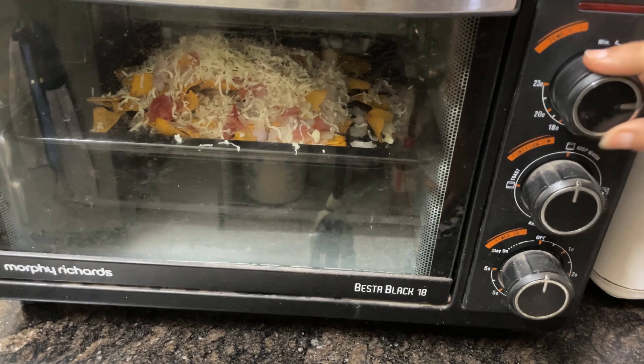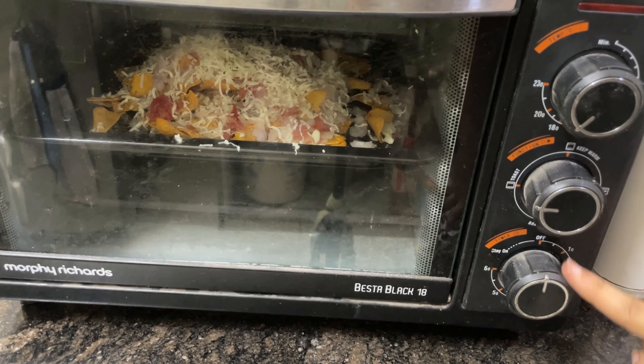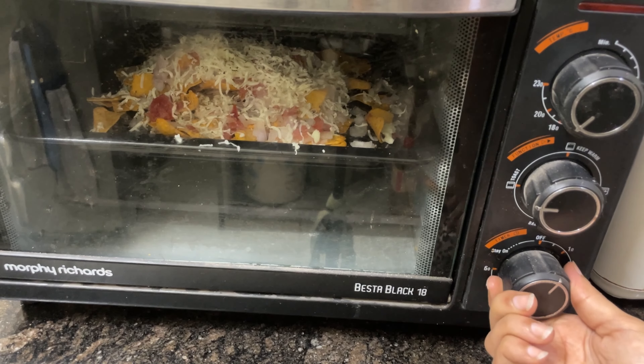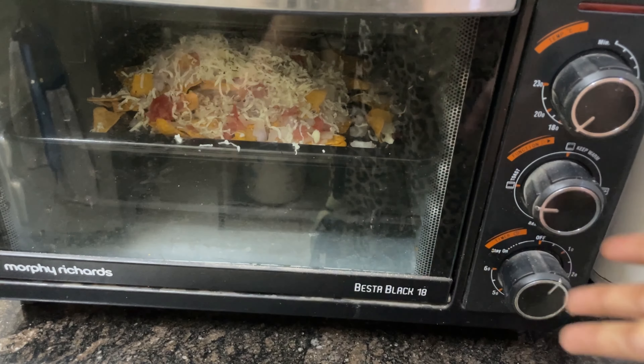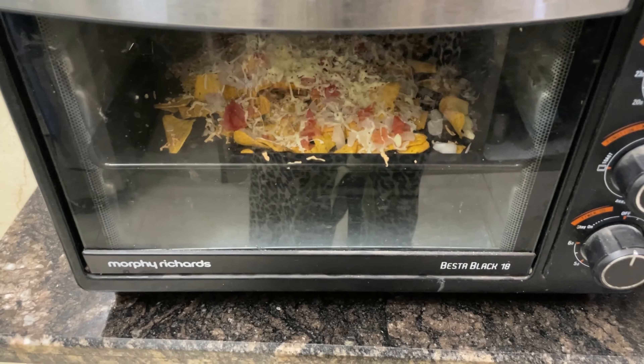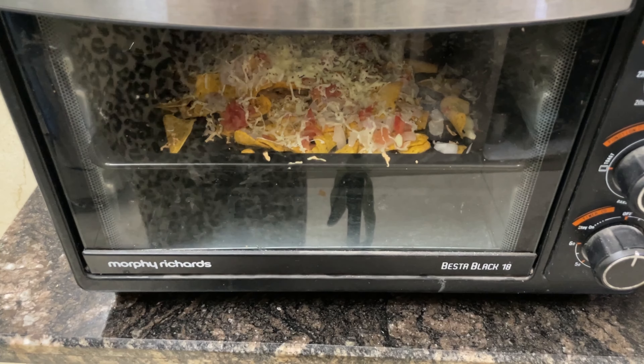For the temperature, I would set it to 180 degrees. Both rods on mode. And for time, 8 to 10 minutes are enough. You can see if your cheese is melted — your recipe is done, the food is baked. After 4 to 5 minutes, our dish is done.